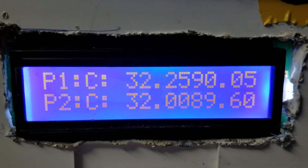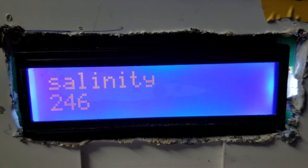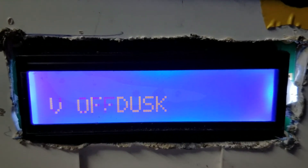My Arduino controller. Testing it now. Just added a few things and will be adding a few more later on. I'll keep you updated and posted.